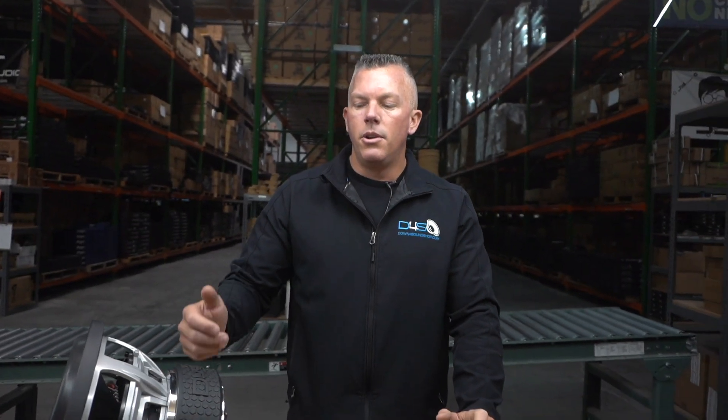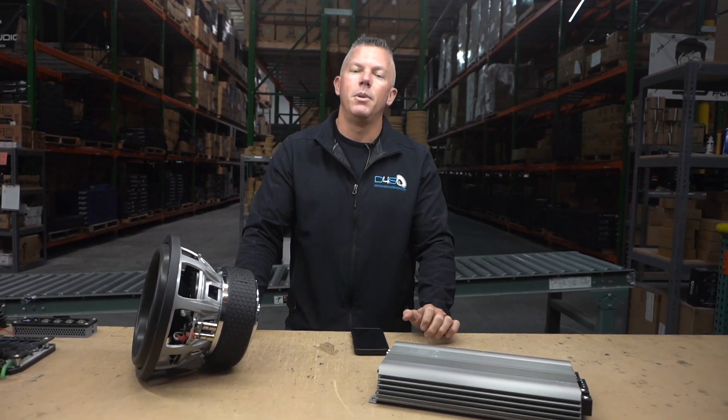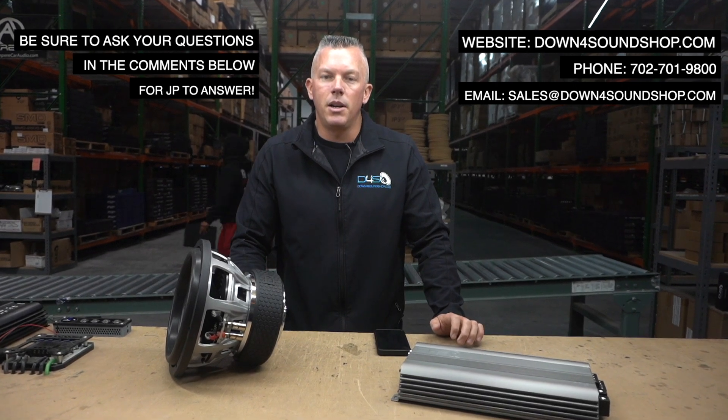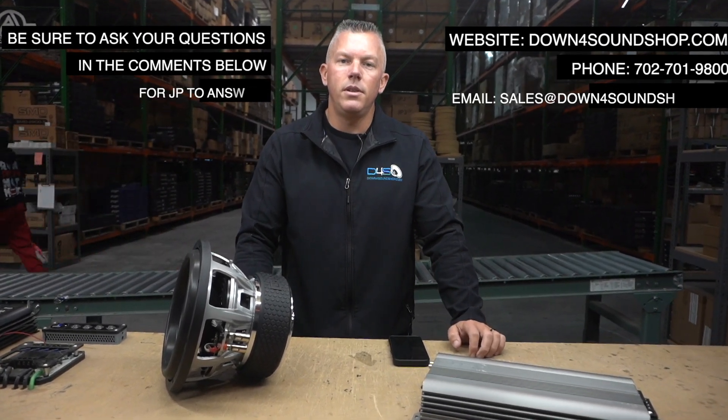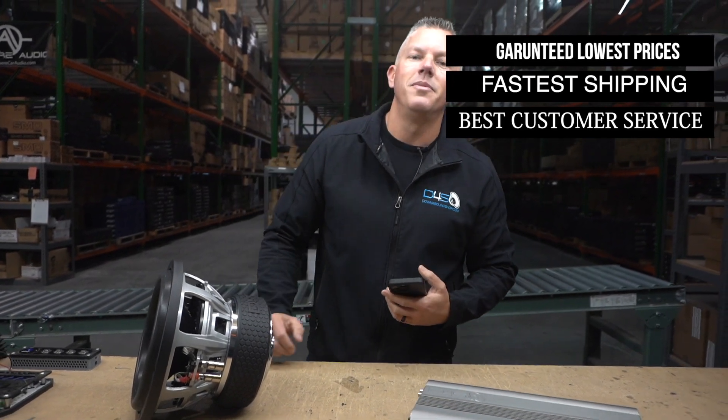Get the proper size amplifier, run it at one ohm, and make it so your amp doesn't have to work insanely hard. That's going to sum up this video. If you need anything, hit us up at downforsoundshop.com — your number one source for all of your car audio needs, especially Down for Sound products. We'll see you in the next one.